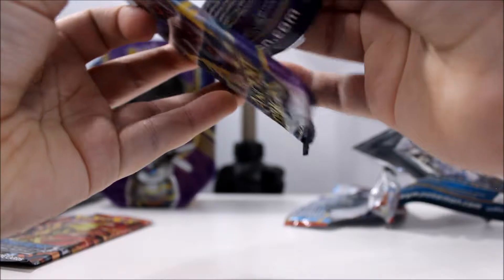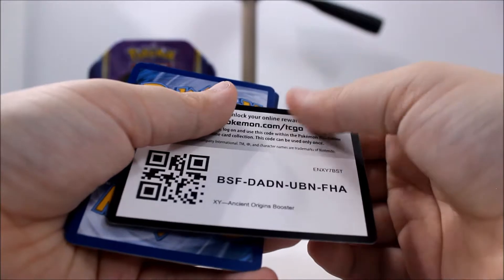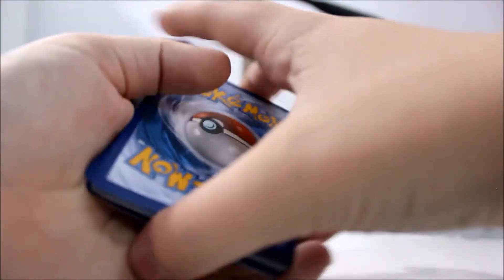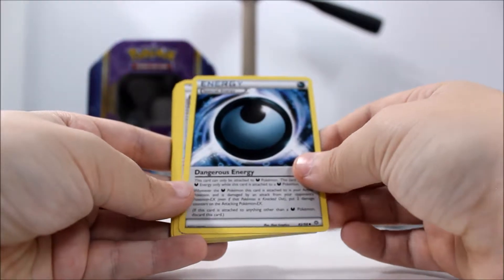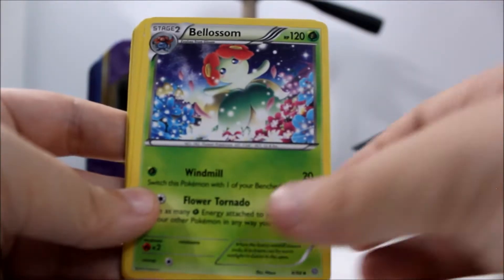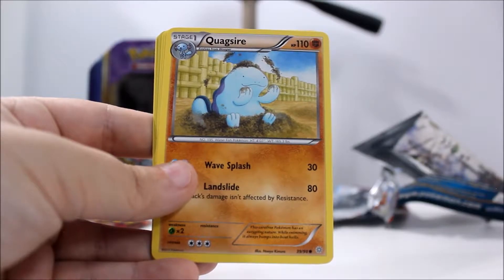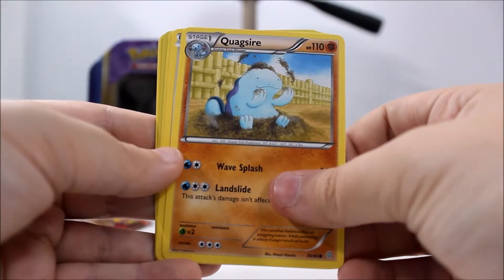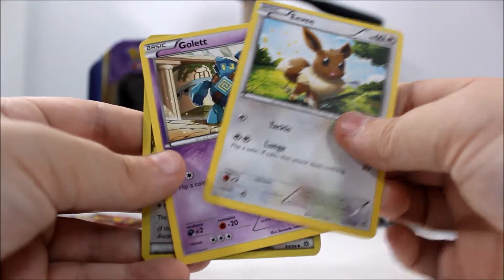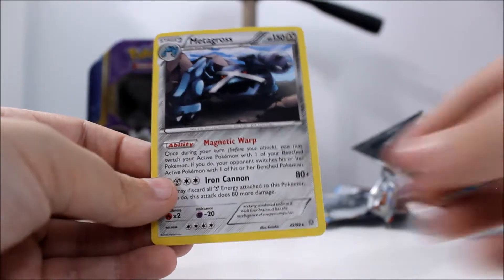Alright, so we are going to crack open Ancient Origins. Soon I can get a job, yeah. So code number four out of this box. So we got a special dark energy called a Dangerous Energy. Then we got Ace Trainer, Blossom, Meowth, Combee, Quagsire, Eevee, Gollet, a special electric-type Flash Energy, and Metagross.